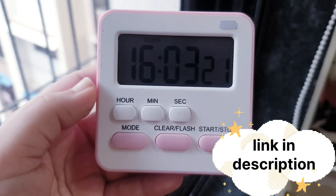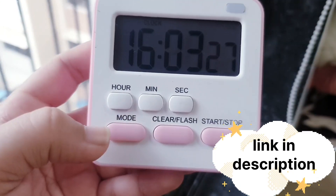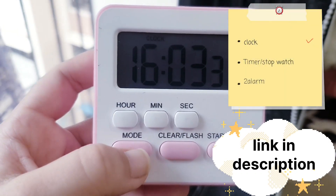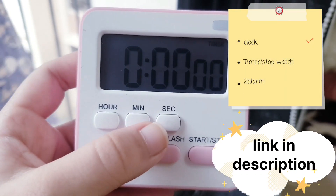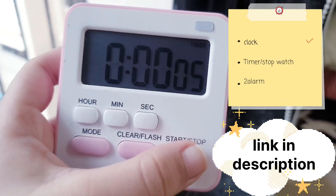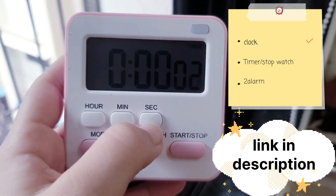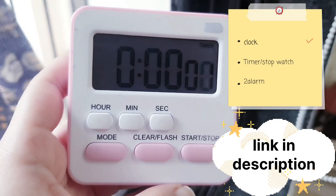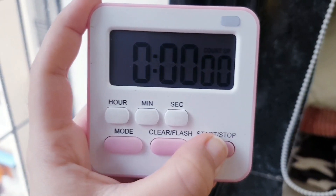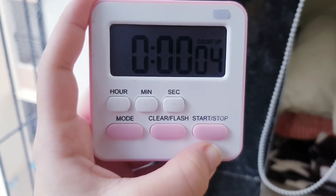A frequently asked question was about this study timer, which I bought from Amazon. It also shows the clock, which is the actual time. If you press the mode button, you can set a timer, like for five seconds. Press start and the countdown will begin — it will beep when it's over. If you just press the start button without setting a timer, the count-up stopwatch will start.